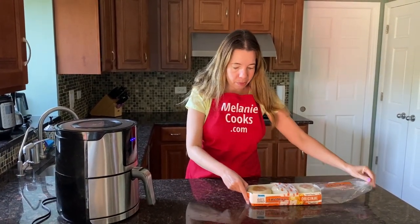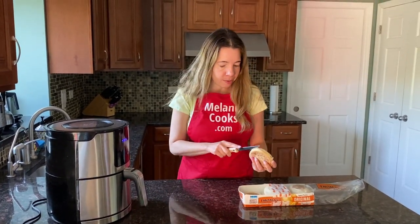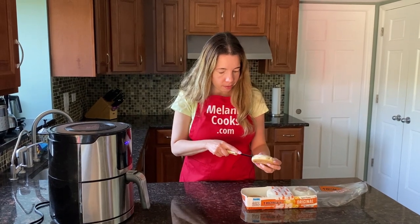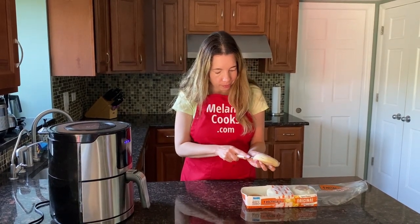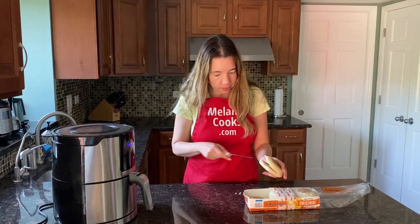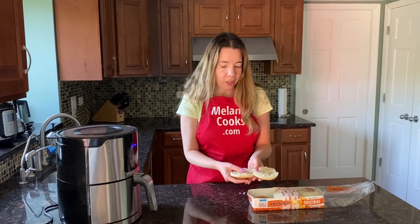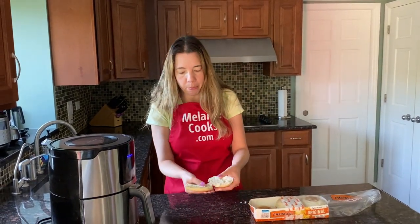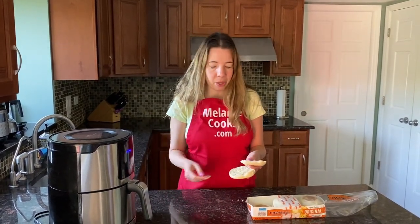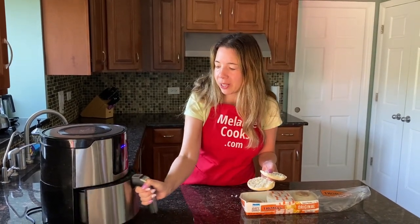Let's open a pack of English muffins and split the English muffin in half. If you'd like, you can add butter, or you can toast them plain. You can also add butter after toasting or before — it's totally up to you. I'll just be toasting them plain; the instructions are the same with butter or without.